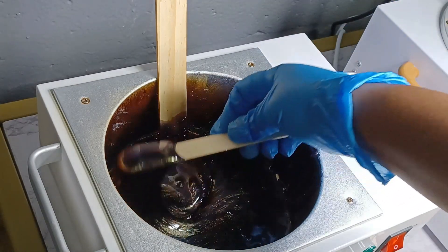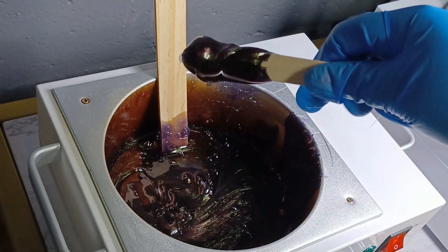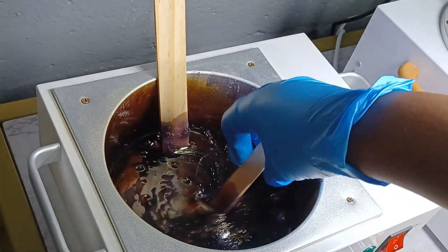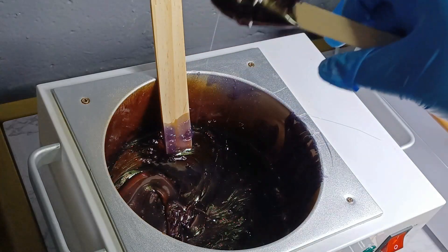Dip it in there like you're getting some cereal and twirl. That way you can manage it staying on your stick. Let's do that one more time for those of you who are texting or doing other things: dip and twirl, and you'll get your wax on your stick.